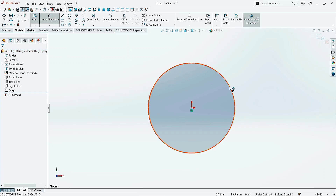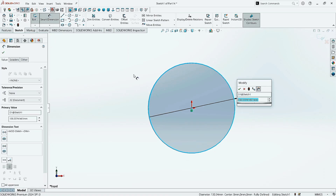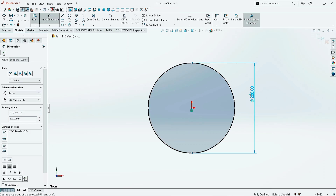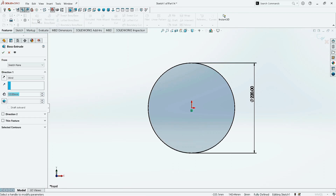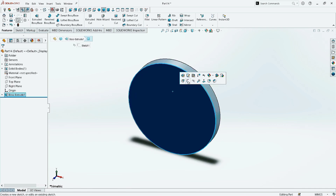Now click on Smart Dimension. Select the circle and give the diameter as 220 mm. Click OK. Now go to Features and click on Extruded Boss command. Give the extrusion value as 22 mm and click OK.